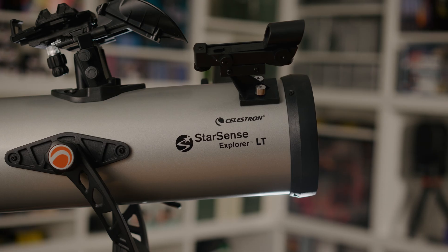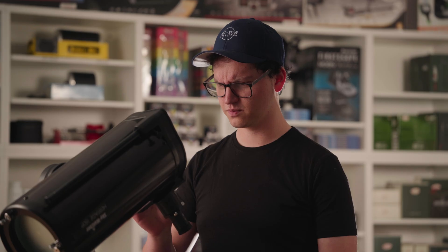That does it for our beginner price range recommendations. As always, links to all of these telescopes and accessories in the description down below. I'll see you next time!